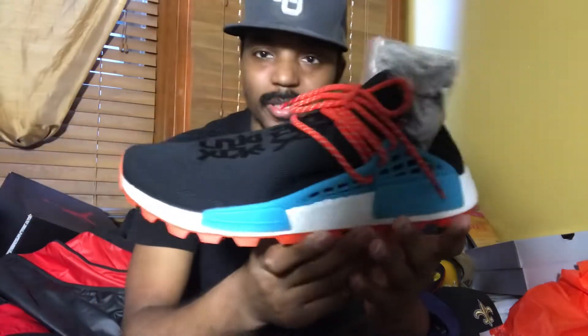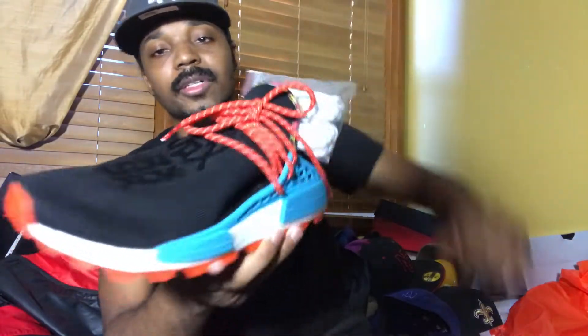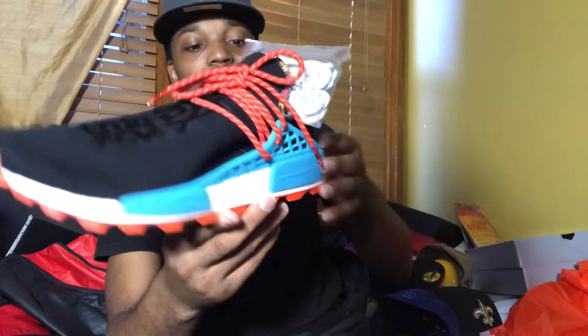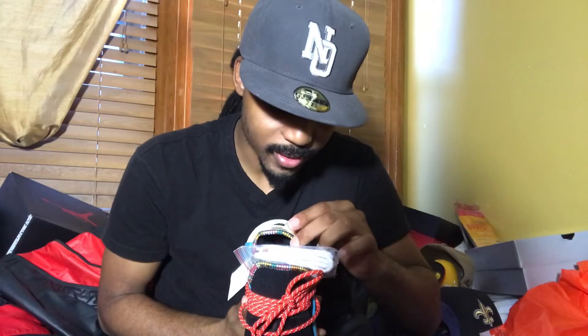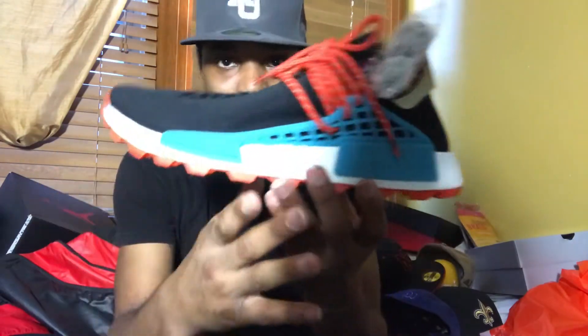I didn't do too much research on this one. For me personally, it came out of the blue because I wasn't really looking forward to these. But as y'all know, these are Pharrell Williams collabs with Adidas. He has the Human Racers NMDs. These are pretty much just what they are — they are NMDs. The Human Racers NMD is pretty much just a regular NMD with a few little enhancements on there.